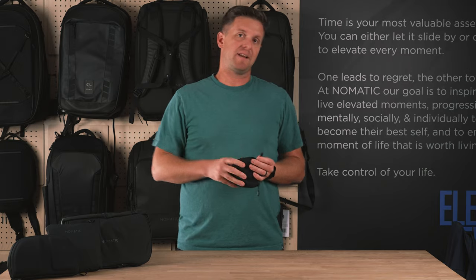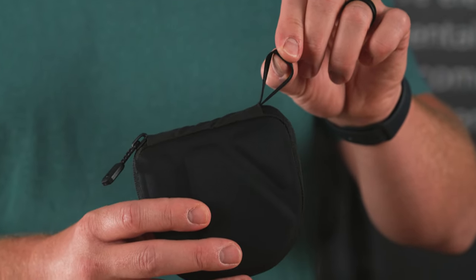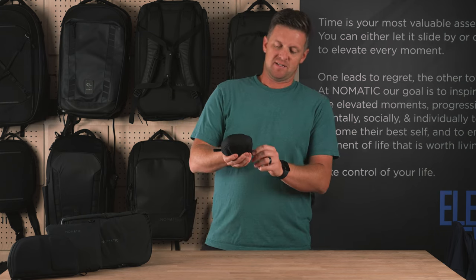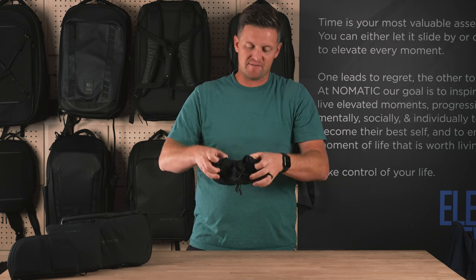Starting on the outside of the compressed state of the bag, there's a hanging loop making it easy to attach to any bag, or it's so small that you can easily pack it inside of any bag while you're traveling. To open the bag up, there's a perimeter zipper that just unzips, and then the bag opens up like this, and you have the bag inside.